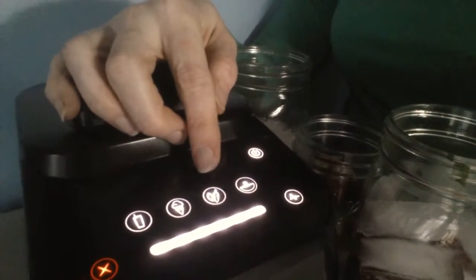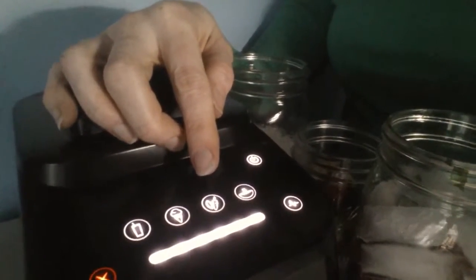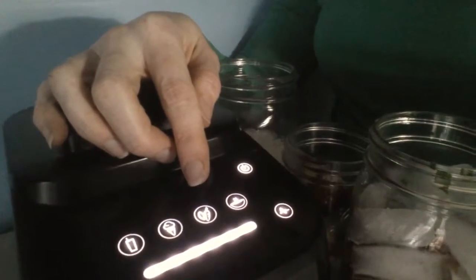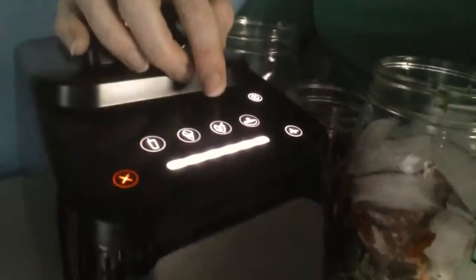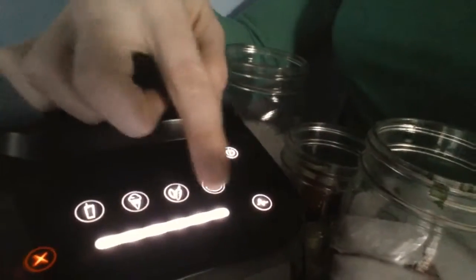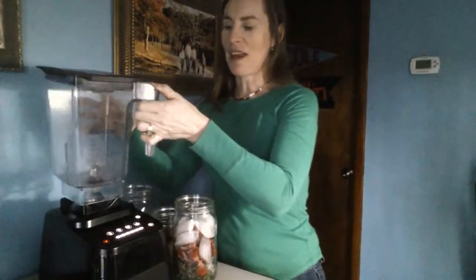This end one is the hot soup. This one here is a whole juice button program, which I haven't used yet, but we're going to play today by making a green smoothie together. This button is a pulse button, and then this bar lets you set how powerful the motor is going to run, so you can actually do custom features, custom recipes. You don't have to use the preprogrammed settings, but it's just so nice to push a button, walk away, and come back to a finished product.